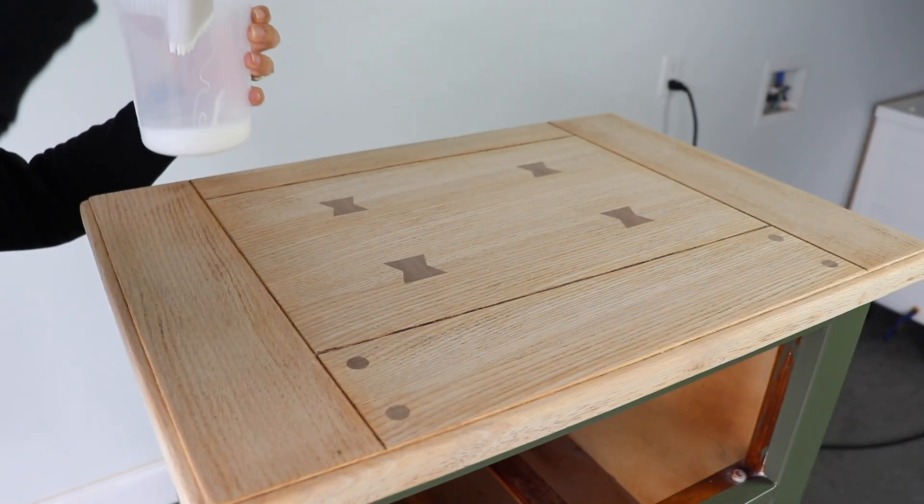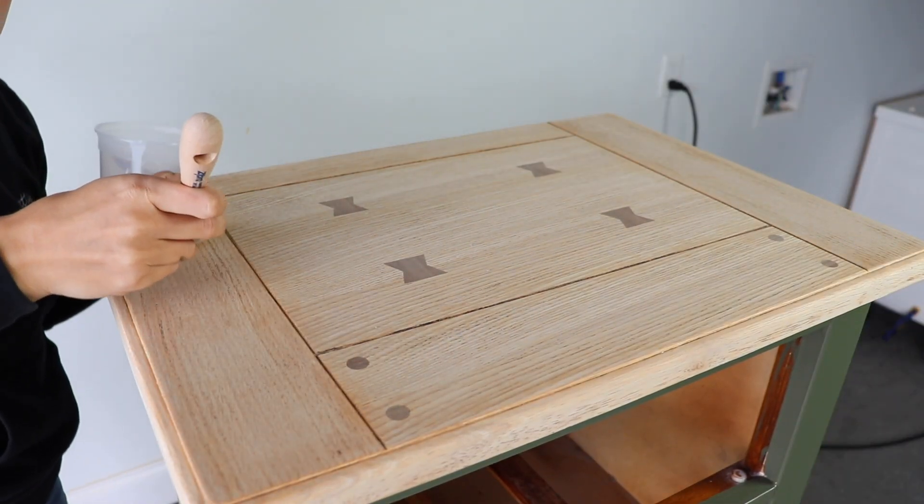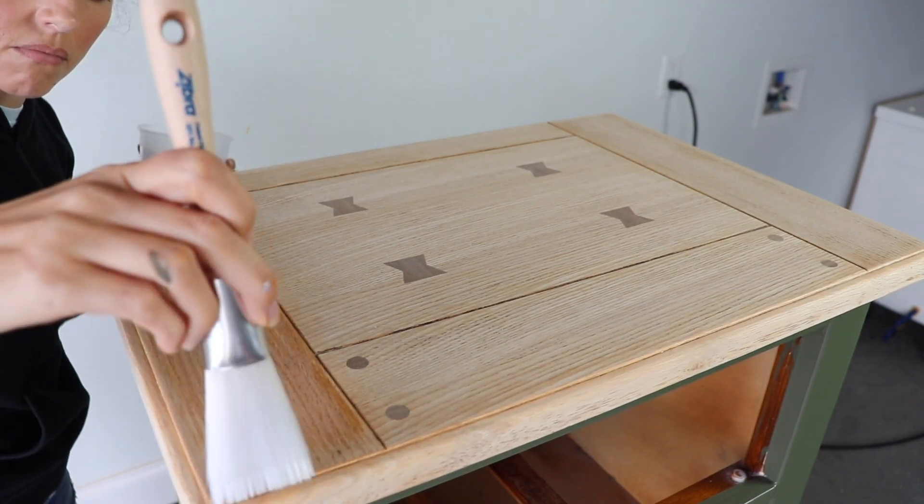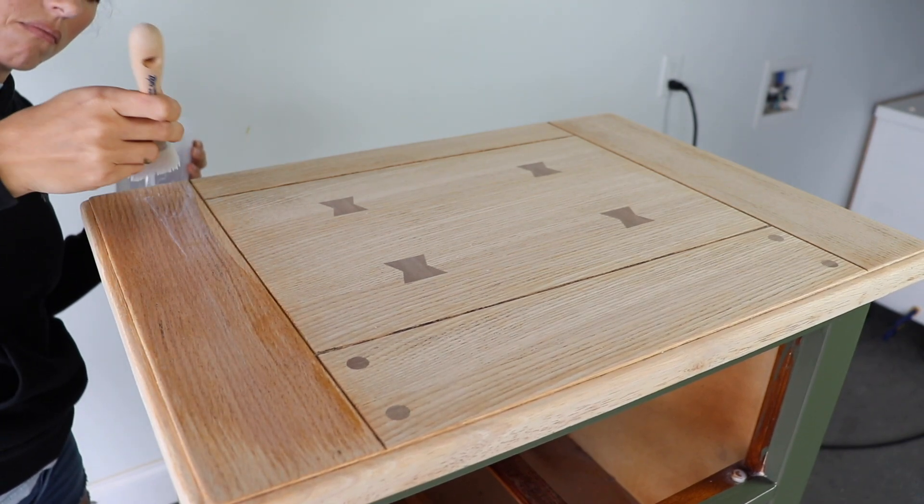I loved the top so much I decided to just leave it raw, and I used my favorite top coat — Dixie Belle Clear Coat and Flat — to seal the top of the piece.